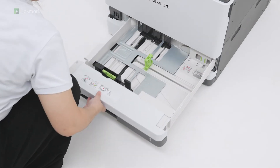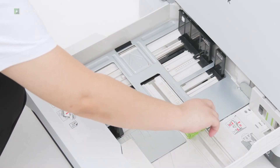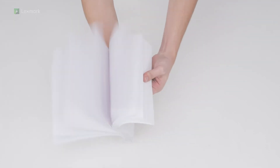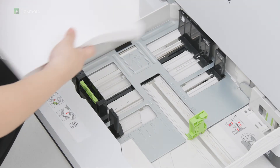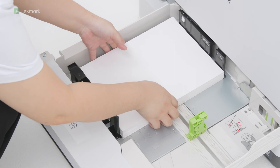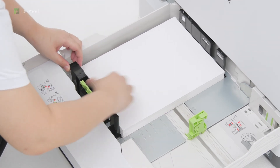Pull out tray 1, and then adjust the paper guide. Flex, fan, and align the paper edges before loading the stack to avoid paper jams. Adjust the guides to match the size of the paper that you are loading.